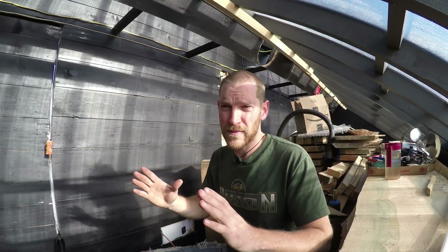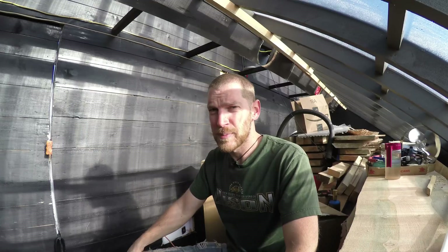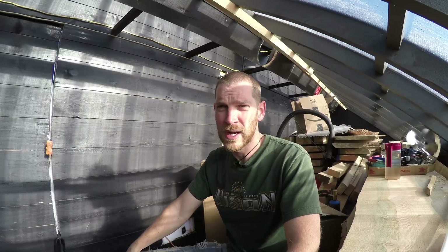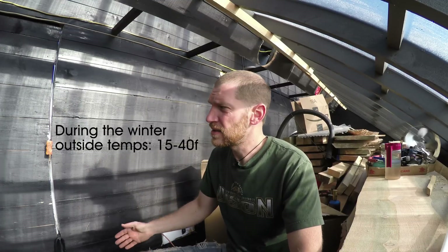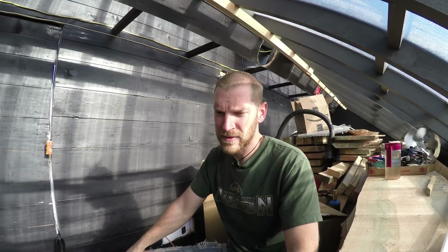I have 30 solar vacuum tubes used for heating water. A lot of people use them on their homes. I'll be using them in the big house to do all my radiant flooring, and I'll also be using those vacuum tubes to boost the temperature inside the kiln. Right now the kiln is hitting between 90 and 120 degrees just as a solar setup.